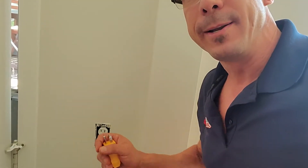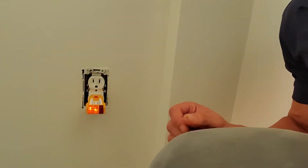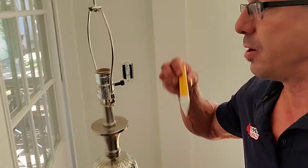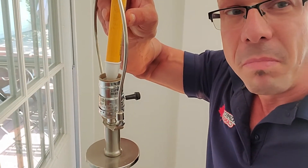One of the problems with hot neutral reverse or reverse polarity is that if you plug a lamp, for example, in this outlet — this one here is a regular, well-wired outlet, so it doesn't have reverse polarity. Now, if I plug this lamp into it and I use my tester here and I put it right in there, there's no power.